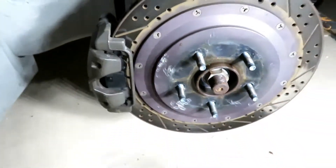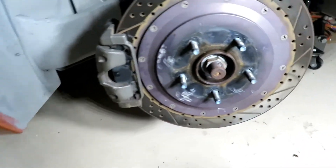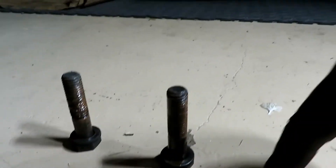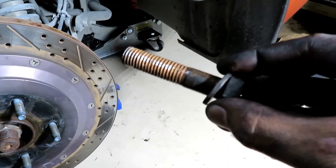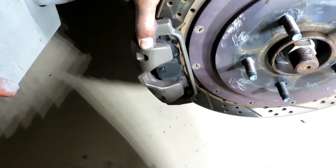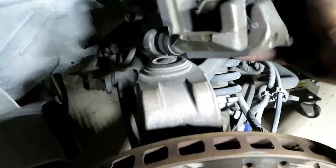First thing I'm gonna do now is take the caliper bracket off — there's this bolt and another one below it. It won't be as hard since I've already done it before. Okay, both caliper bracket bolts are off — as you can see, these are pretty big bolts. I already had anti-seize on there so they can go on and off a lot easier. The caliper bracket with the actual caliper is now completely free.